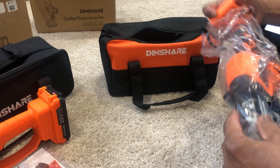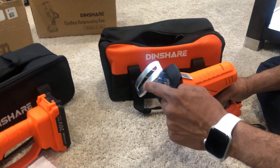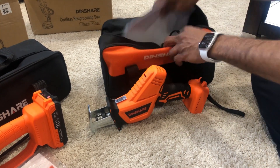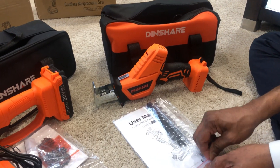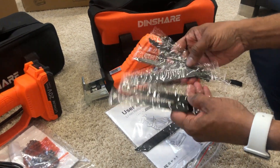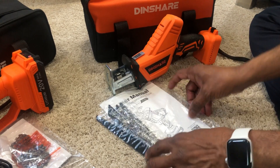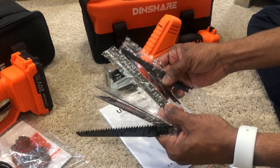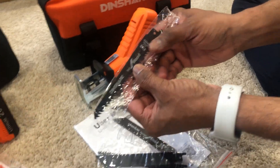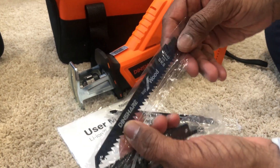The last one is the cordless reciprocating saw, model JC303, on a similar setup. The main difference is that you attach blades here. It comes with manuals and different types of blades — these blades are universal, so you can use any blades available in the market. There are four different blade types listed in the manual: this one is good for wood, this one is good for metal.